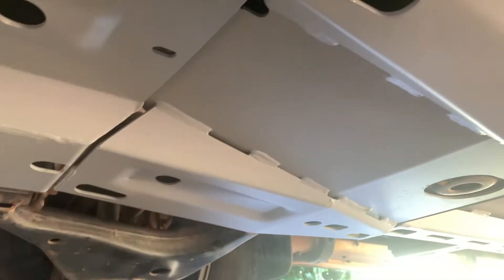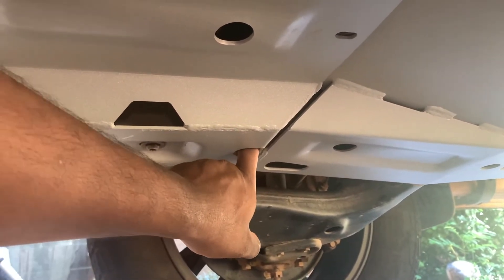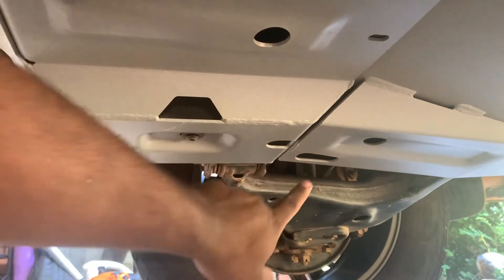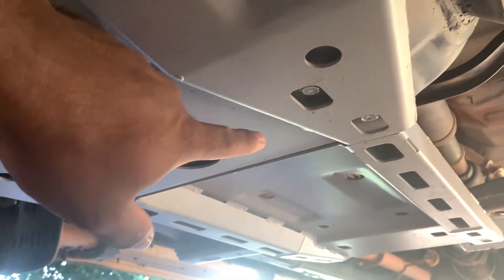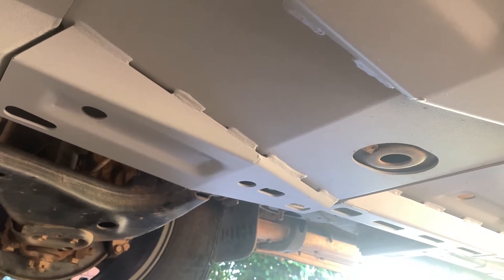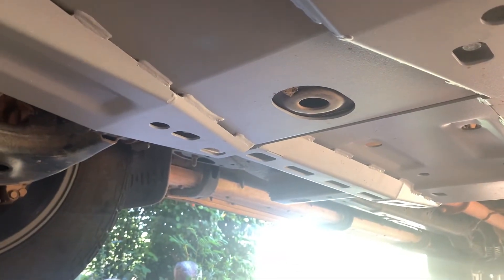It took two and a half hours because it's really hard work. There are small nuts inside that connect each bash plate together, which is pretty hard — especially without a hoist. In your backyard garage it's quite difficult. You definitely need two people to install it so you can put all those nuts in to connect the bash plates, and then mount it onto the chassis. The mounting points match exactly with the factory bash plate, so it's basically plug and play.